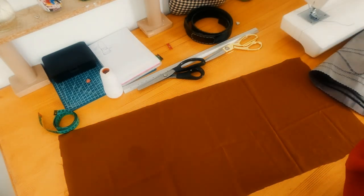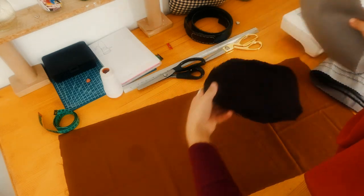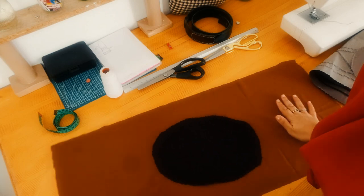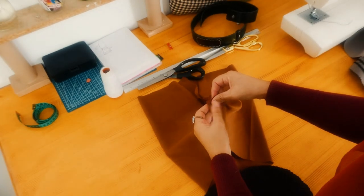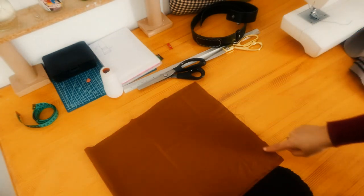Let's begin sewing. Starting with the lining pieces — don't forget to leave a gap so we can turn the bag to the right side. Do the same thing with the canvas, but without leaving a gap because we don't need it.